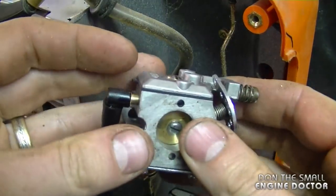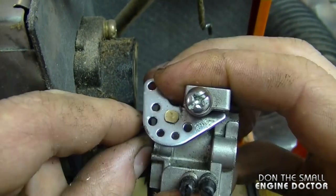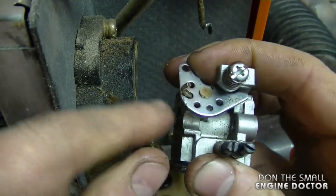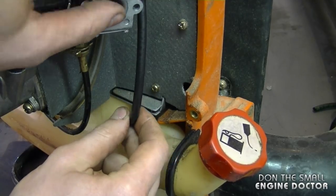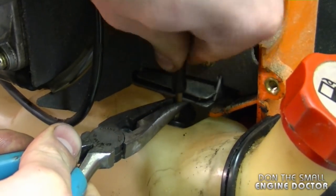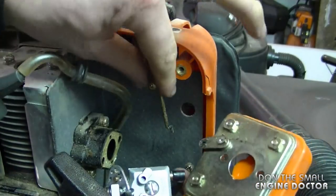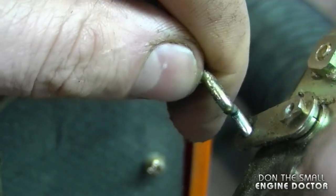To reinstall the carburetor, first re-hook the throttle cable back on — move the lever up, grab the cable, and insert it into the hole I clearly marked earlier. Position the carb and it may be easier to hook up the fuel line before you put the rest of the parts on. Hold the connector with pliers so it doesn't go into the fuel tank. Now grab the air filter cover and insert the choke linkage right into this hole. Here's a close-up: just insert it in there, push it down, and turn it.